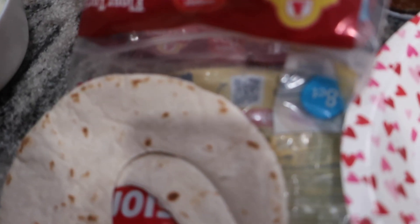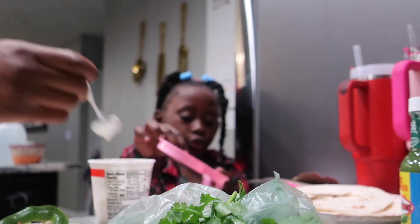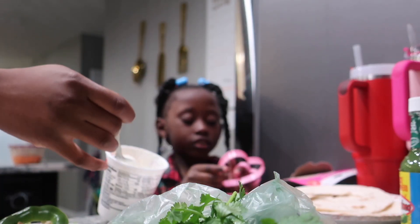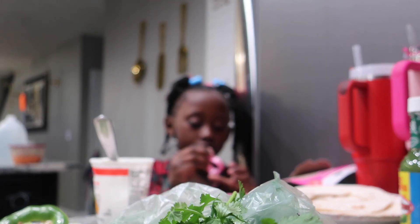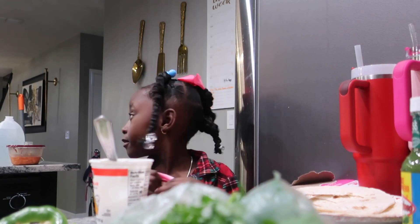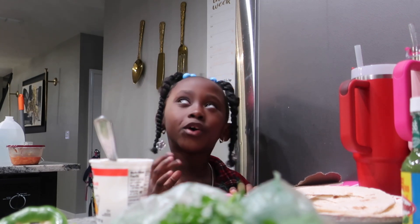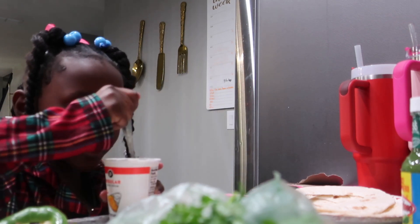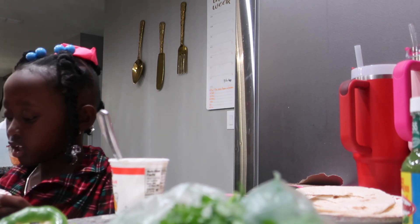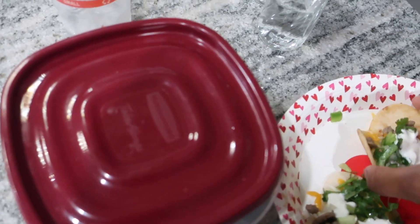We want to add some cheese while it's hot and maybe cook it in the oven. Mason is going to try it first - you just pick it up by the hearts and eat it. It's a little hot so just wait a moment. It looks so cute! The heart-shaped fajitas are ready to eat.